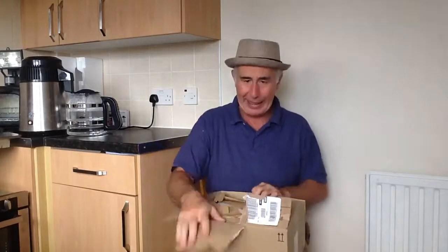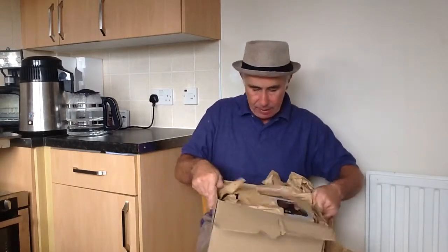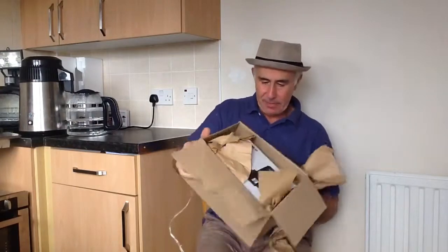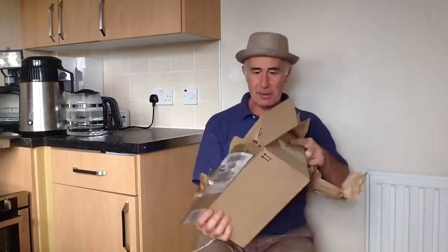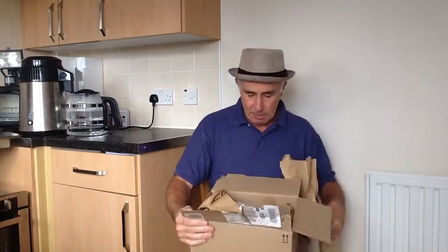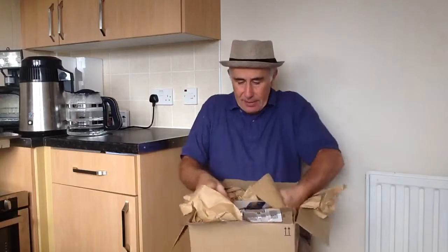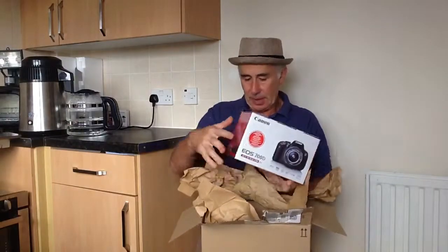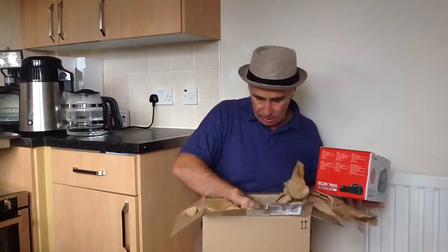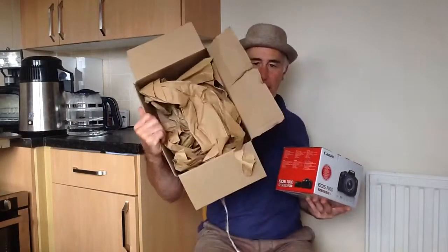I'm so excited! This is from Amazon — not much of a packaging, is it? It's not very well packed. 2 out of 10 for packing.